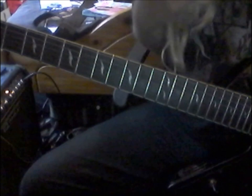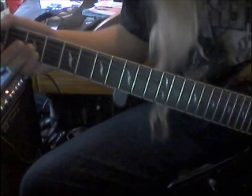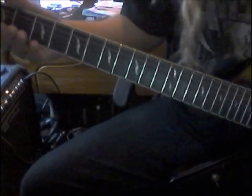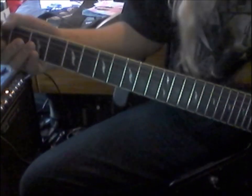So all you need is the three strings down here — that's the high E, the B, and the G string. And then just the first three frets is all that you'll play. So I'll play it for you here and then I'll bring you through it.